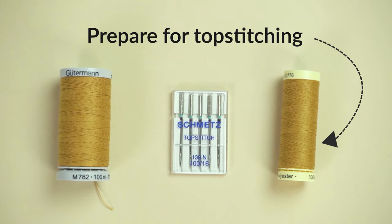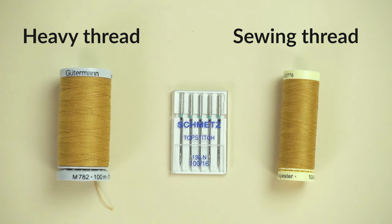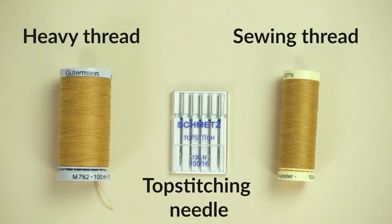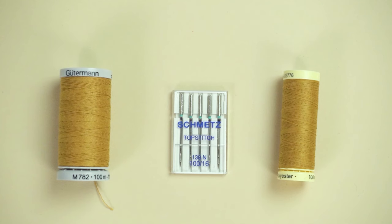The next step is to top stitch the pocket opening. Use heavy thread in the needle and a regular sewing machine thread in the bobbin, especially if you're sewing on a domestic sewing machine. I also recommend getting a top stitching needle, which has a bigger eye and is really helpful when stitching through thick layers of denim. Check the description section for more info on the notions I like to use when sewing denim.